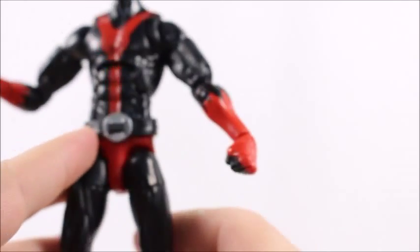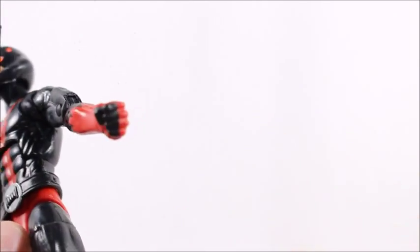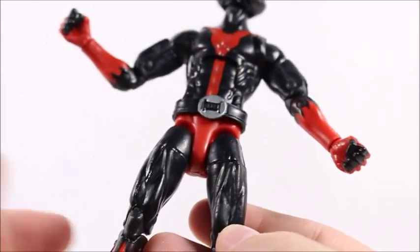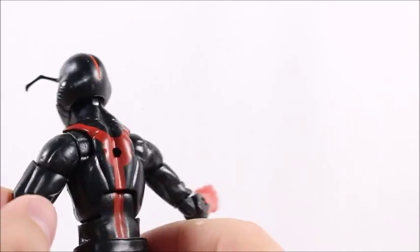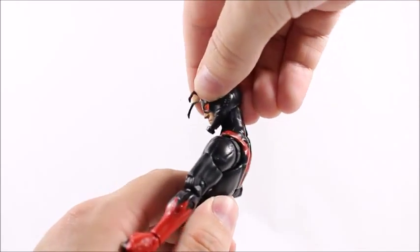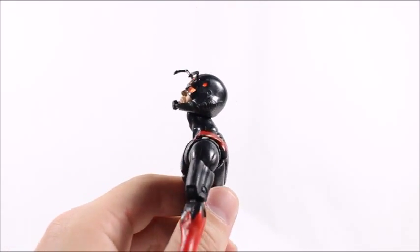He's got a little belt here — not sure how accurate to the design that is. These look like the Superior Spider-Man gauntlets right there. I'm not sure how accurate this is to the comics at all, but I do like the mold and design overall — it's pretty cool looking, he looks badass.